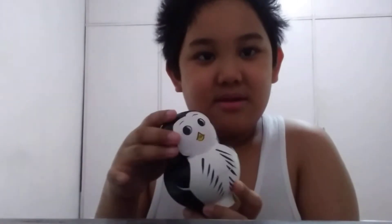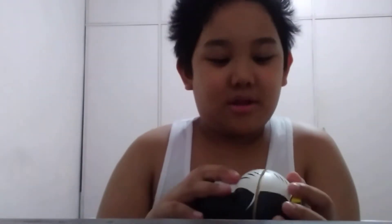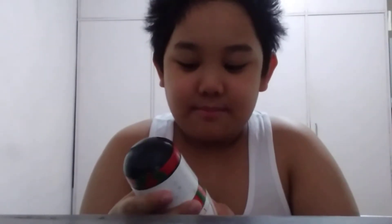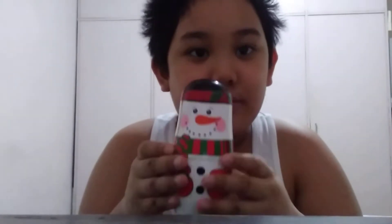Okay, so we have the penguin — I'll do this one in another video. So let's go to the snowman one. Here we have it, the big nesting doll. It's a papa snowman — it has a red and green scarf, a little hat, and blushy cheeks.